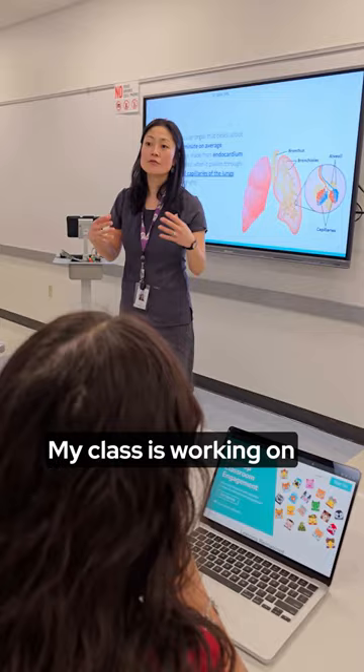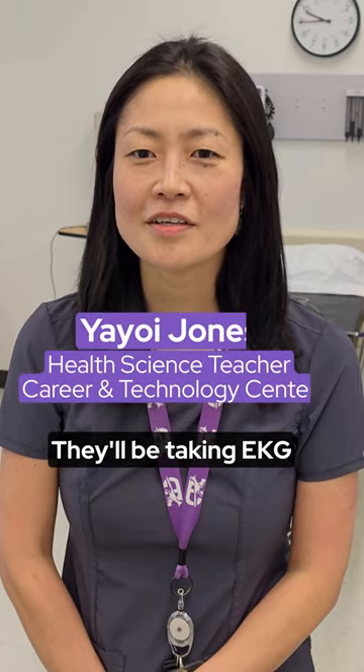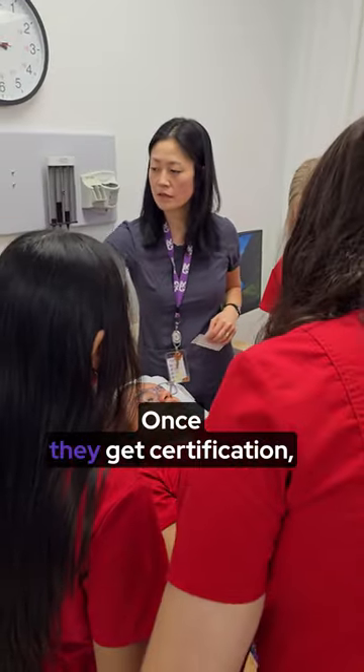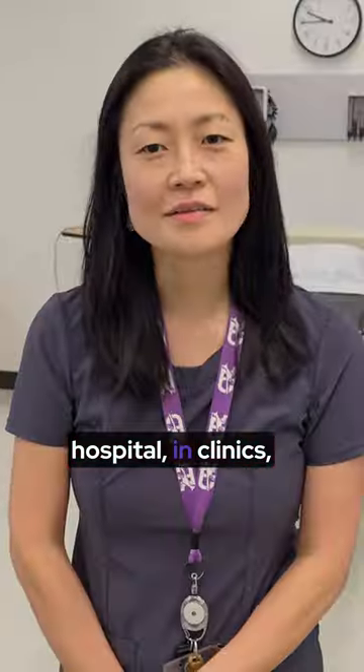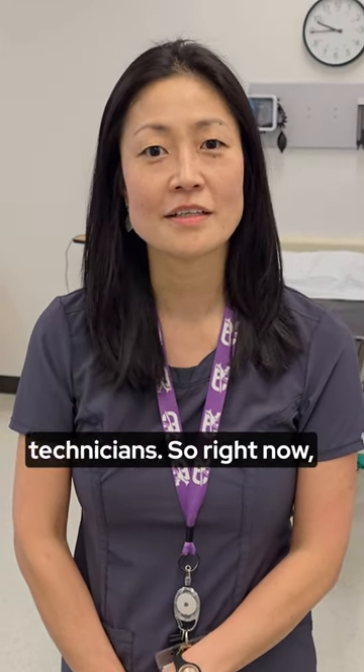My class is working on EKG certification. They'll be taking the EKG certification at the end of March. Once they get certified, they can apply to work at hospitals and clinics if they want to — they'll be EKG certified technicians.